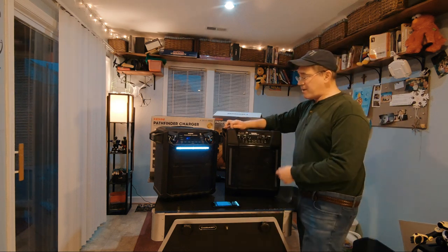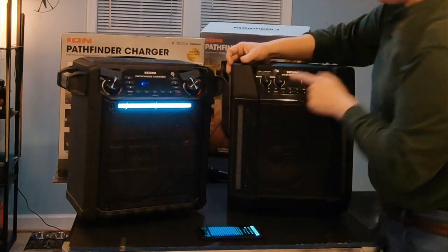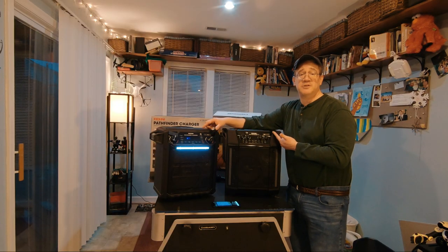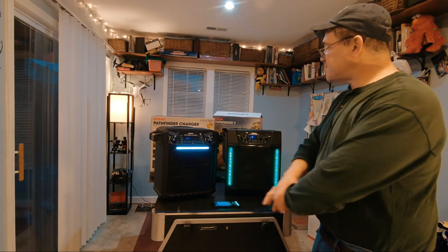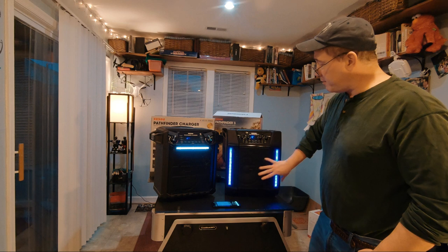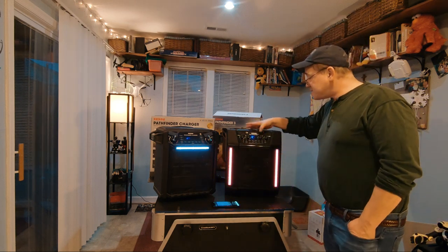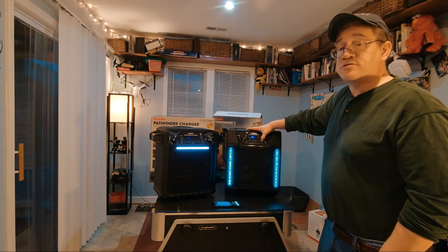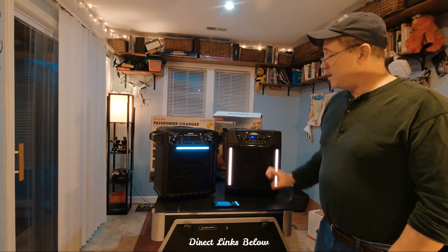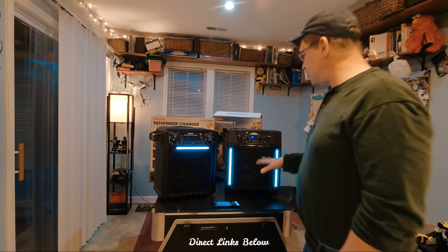Both speakers have the same inputs: microphone, auxiliary, and line. Both also have USB inputs which you can use for charging. Something I've noticed is the new Ion Pathfinder 3 is brighter because it has two lights instead of just one, which gives you additional light when you need it.